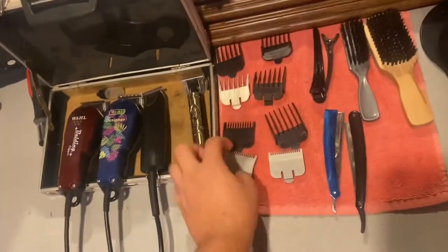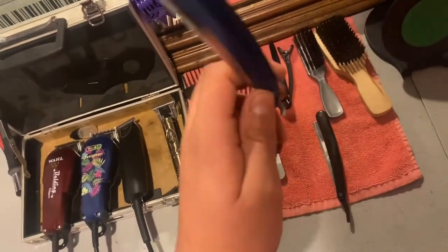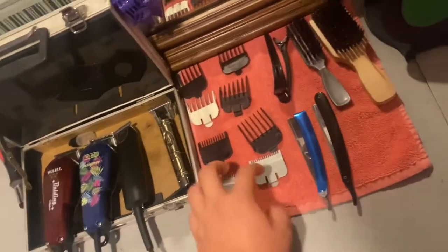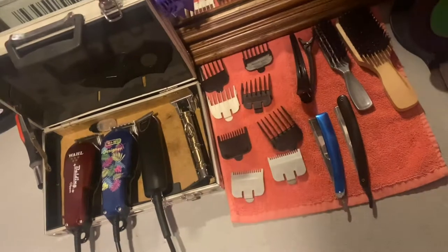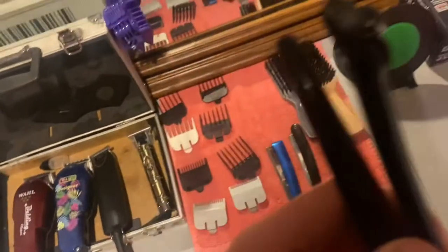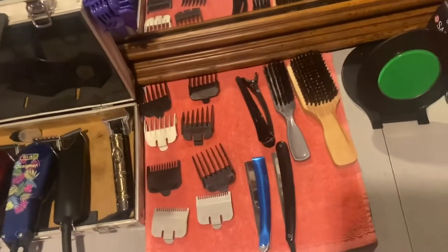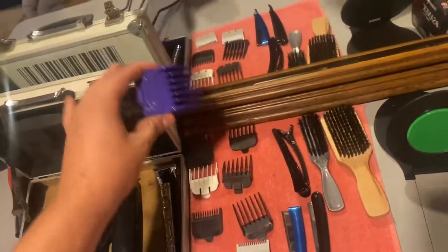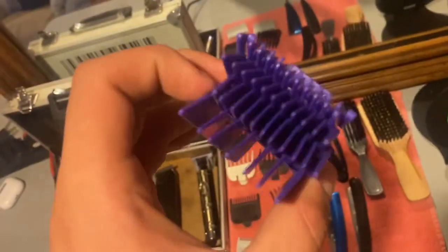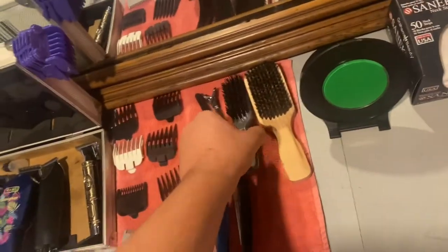I have two straight edge blades — this one was given to me from a friend and I bought this one at Sally's. I also got some items from my friend because I only had basically these. I have two normal clips, not really much for right now, but again I'm just starting out. I have these Andis double magnet guards — I don't have an Andis clipper yet so I can't really use them, but they were given to me from a friend so I just keep them there.